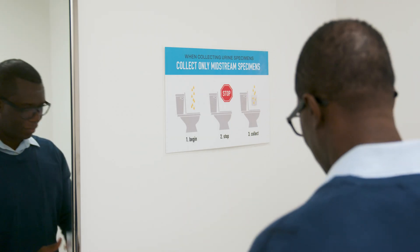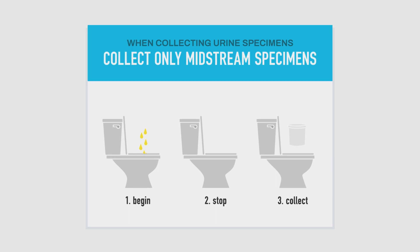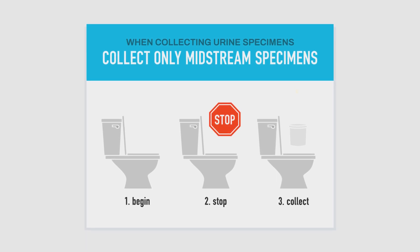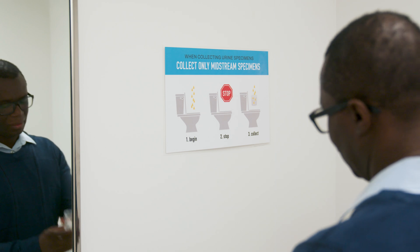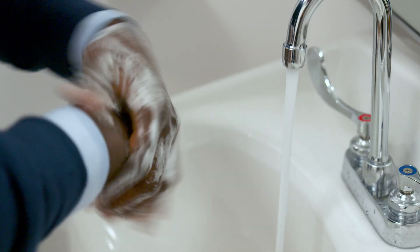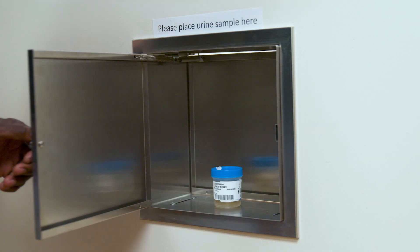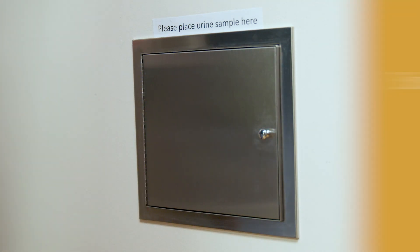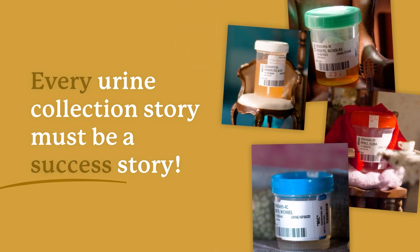Begin urinating into the toilet and collect only midstream specimens. Screw on the cap. Wash your hands and place the container in the designated area or give it back to your nurse. Every urine collection story must be a success story.